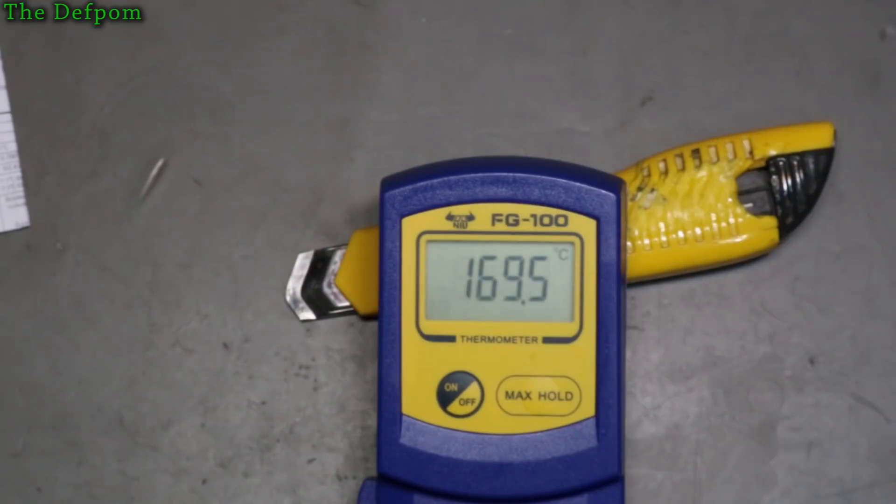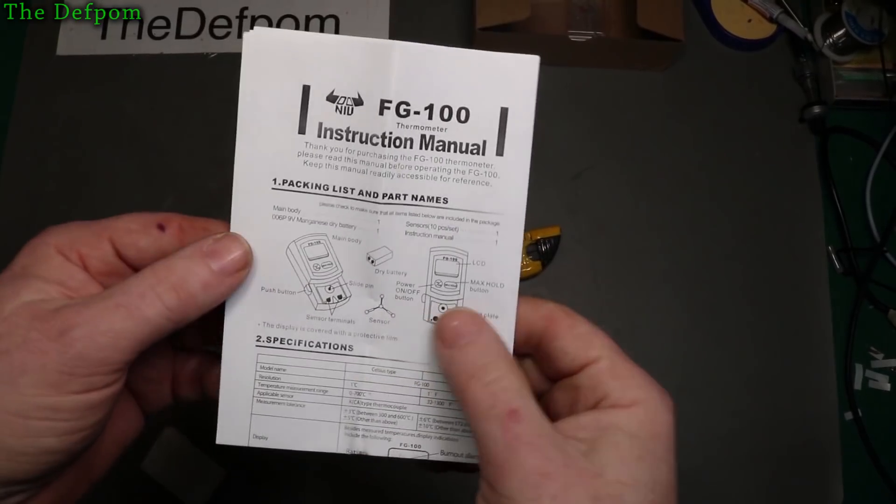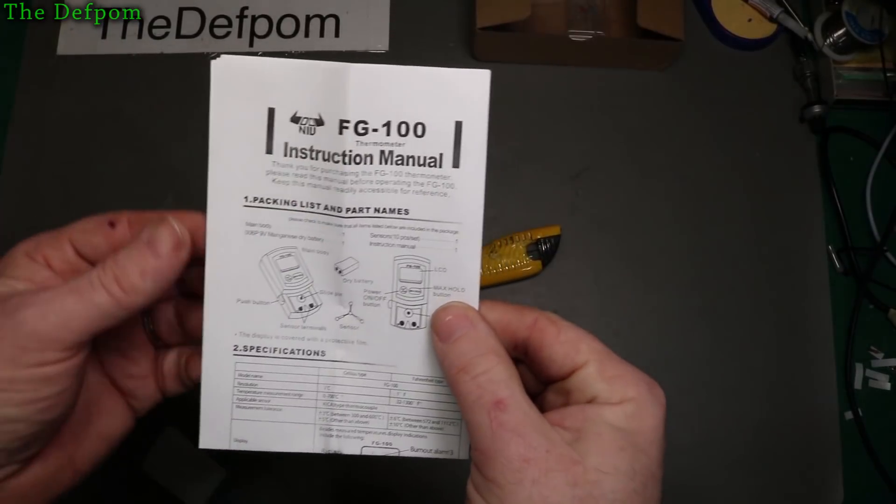I thought it was out by about 50 degrees, just in the way it's soldering. It seemed to be too hot — at 350 it seemed like it was burning the flux too much. So sure enough I was right. That's already been helpful. I suppose I could show you the manual too. FG100 is what it's called.